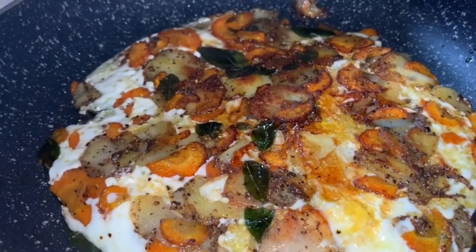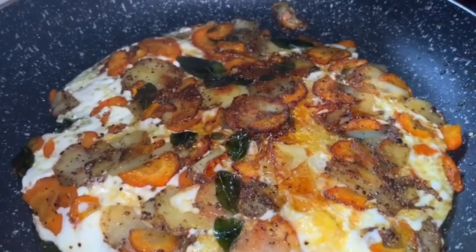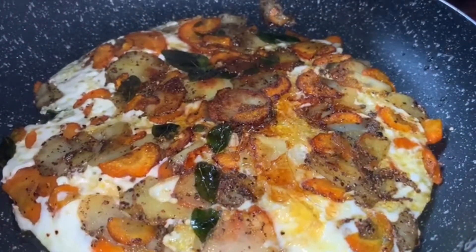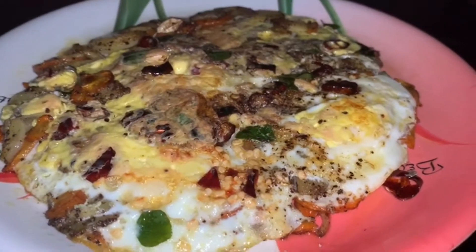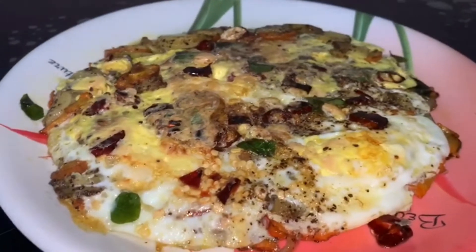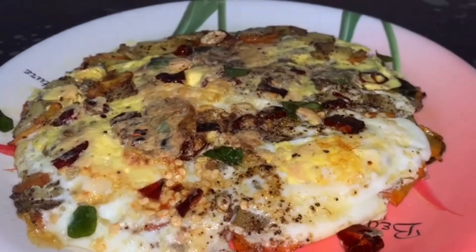We are using a fry pan, and we will also use this fry pan. Here we are ready. If you are looking at the same temperature, you will have a nice temperature.